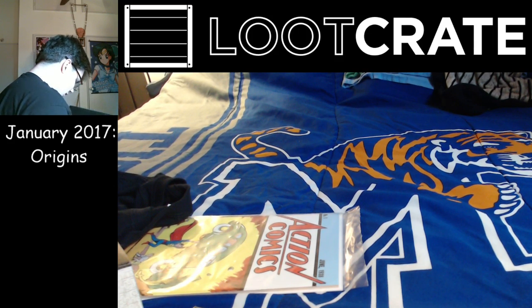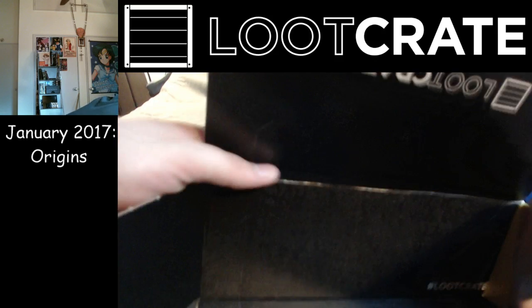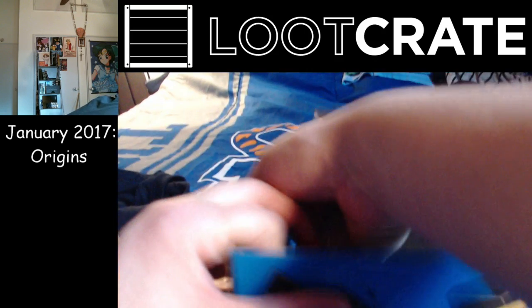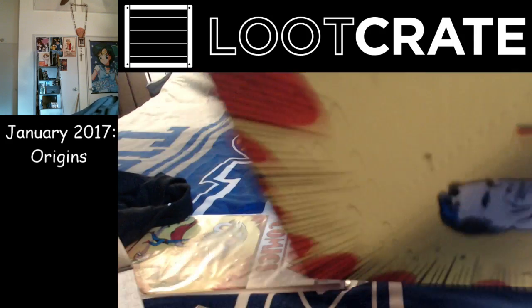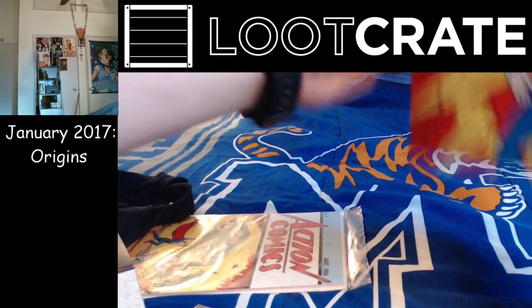I think I'll save that for when I get enough space for a comic book holder. But for now, let's just make the box. Let's see where we go from here.